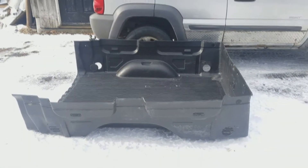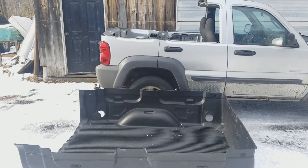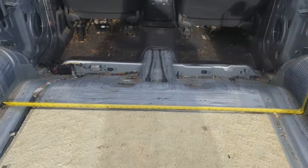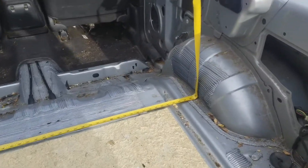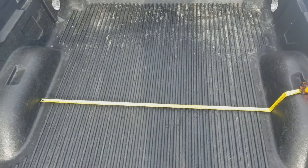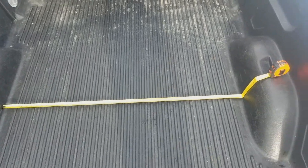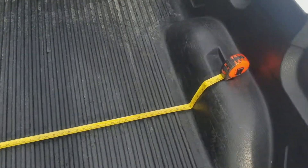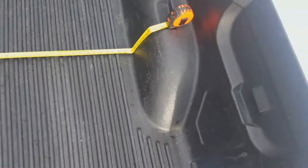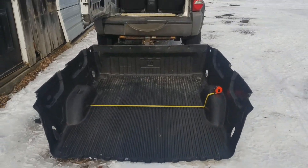This is how the bed liner lines up with the wheel well — this is kind of cool. Fender to fender, the Liberty is about 46 inches wide. The Silverado bed fender to fender is 50. That means I don't really have to cut that much of it out.